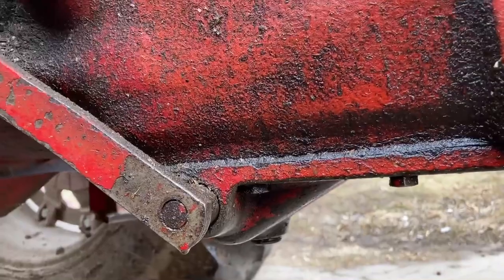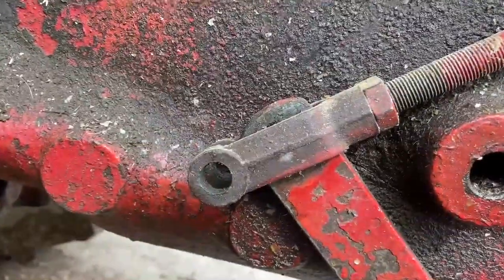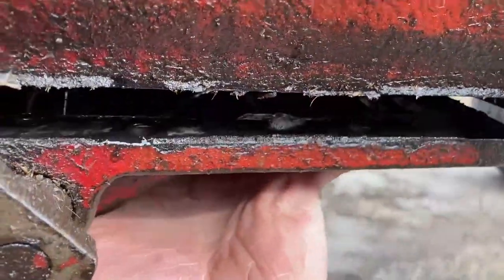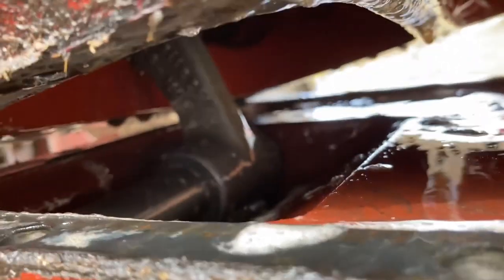We unhooked the linkage and took all the little bolts out on the bottom. We're about ready to take the actual pan down. It's hanging up a little bit on the back side, so I've got to use my other hand to pop it all the way off.